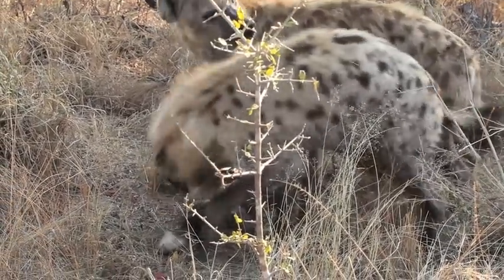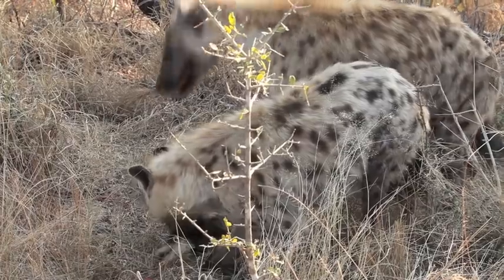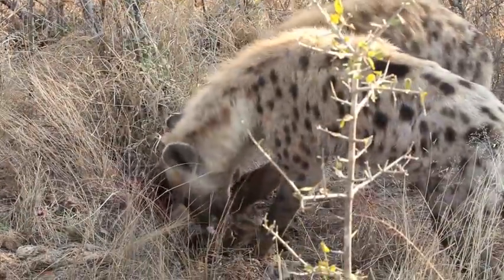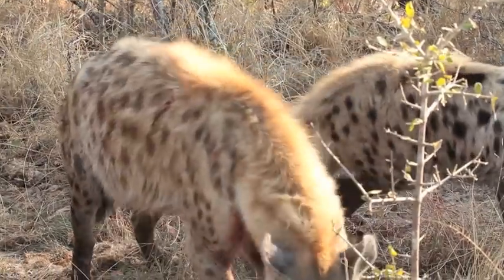I'm going to add a little bit to it. I'm going to add a little bit of protein. I'm going to add salt.